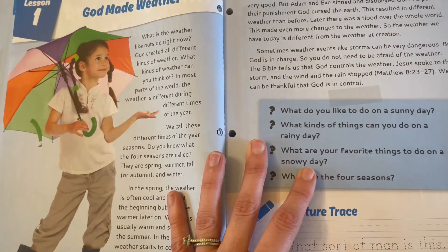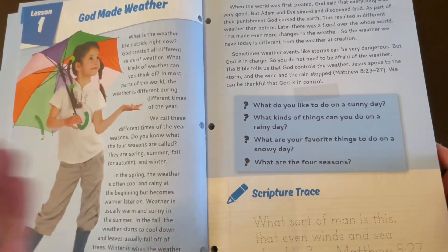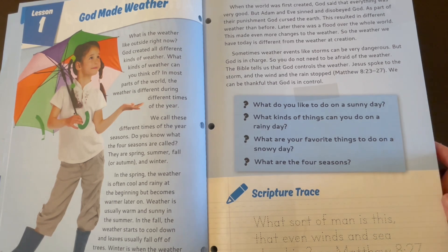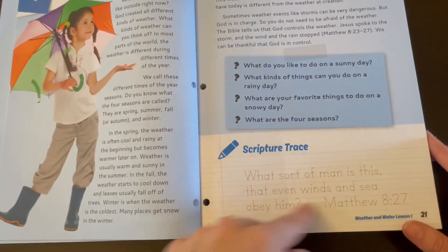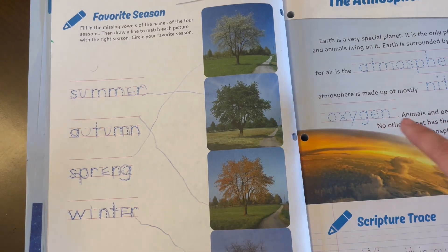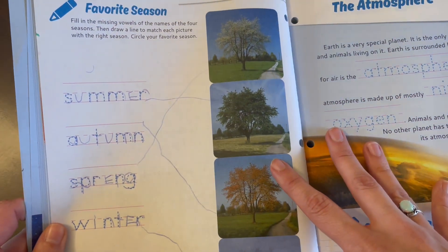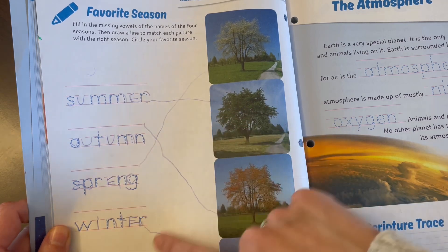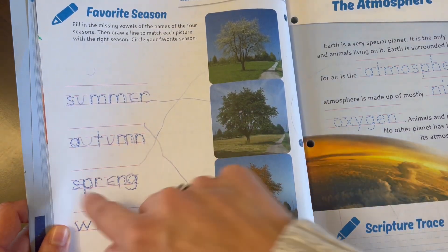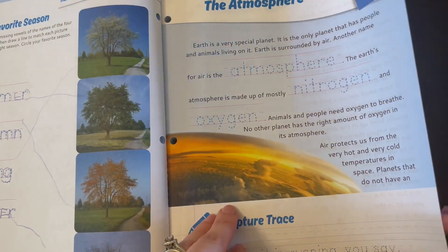Each lesson has a little reading and then comprehension questions at the end, which I really like — it makes sure we summarize and that they were paying attention and listening. There's always some sort of tracing that they have to do. And then there is usually some sort of either hands-on activity or written activity. My daughter, my youngest one in first grade, she really likes to do both, so this is perfect for her. She can fill in the missing letters, trace, and then match the word to its picture.